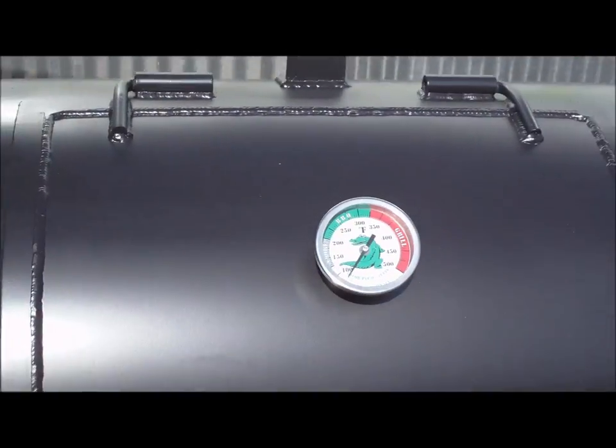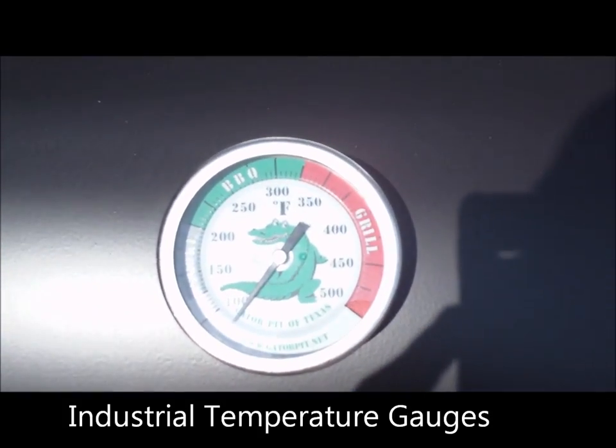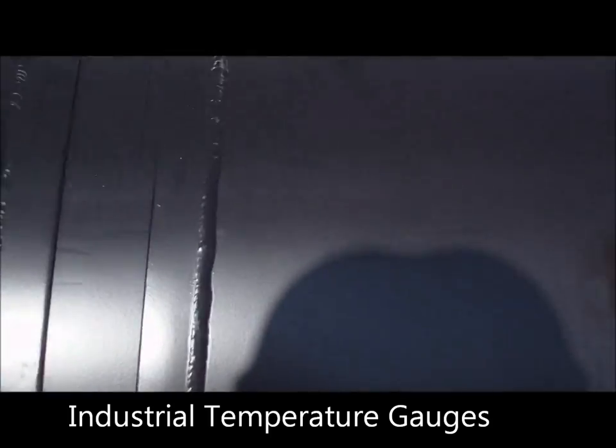This pit comes standard with our Gator Pit temperature gauges. These are commercial, industrial gauges.